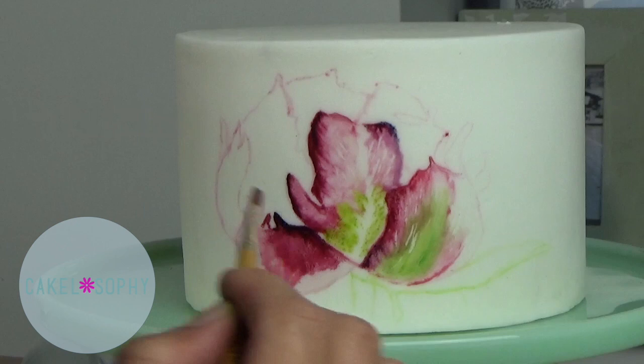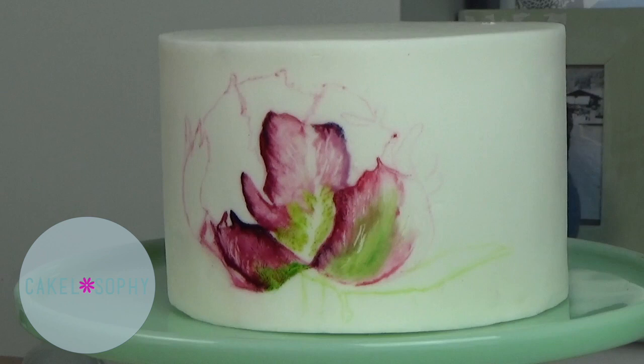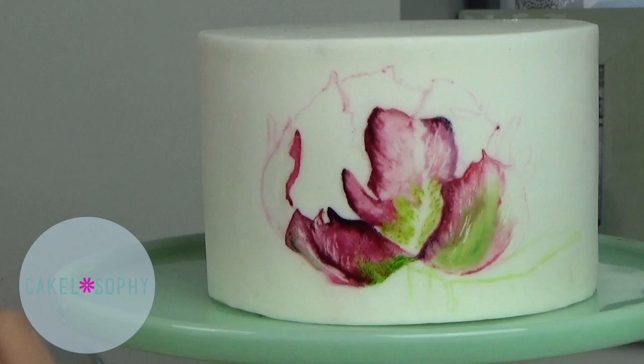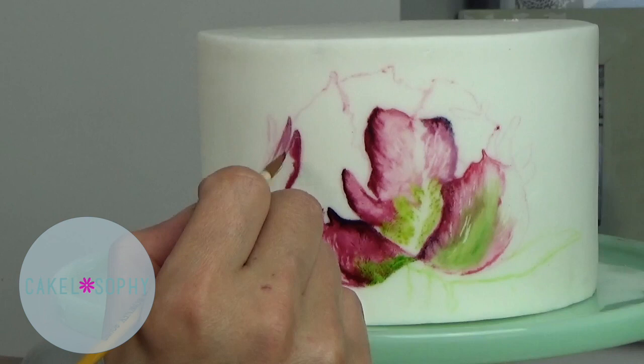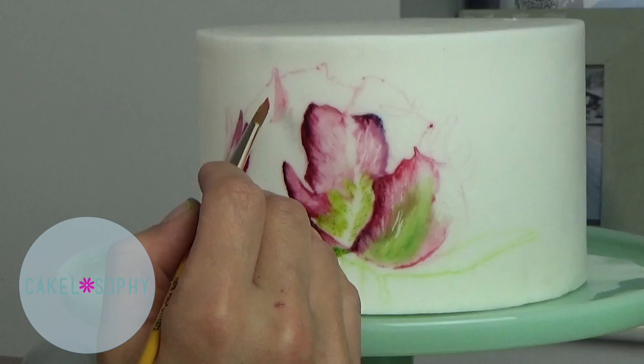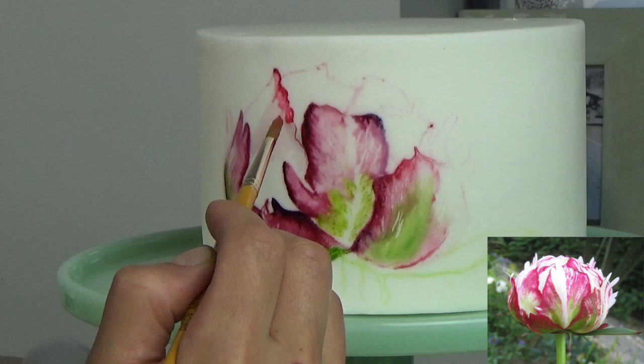So how do you make your flower more three-dimensional, more lifelike? When we look at an object, not all of it draws equal attention — we seem to be drawn to one particular part more than the rest. In my flowers I try to make part of the flower, usually the front, in more detail, so it mimics that tendency. If you go on Instagram or Pinterest you'll see loads of pictures of flowers taken with a lens that allows the foreground to be in great focus with soft focus in the background, which gives you an idea of how to play with the 3D effect.